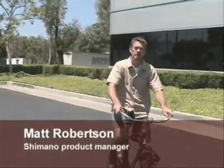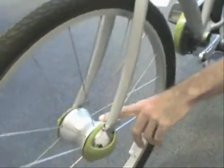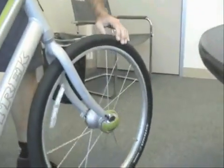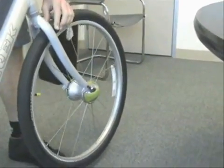The way the automatic shifting works — this is a hub dynamo, which is basically just a DC generator. As it spins, it creates a wave curve, and this computer reads it. If the wave is a certain length or height, it translates that into a speed.